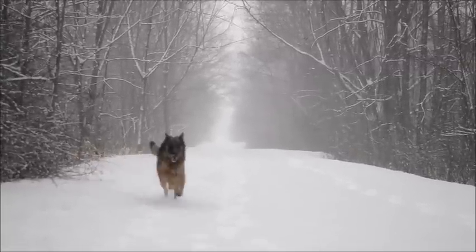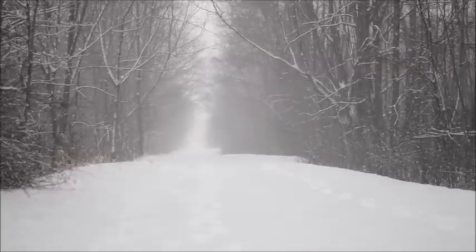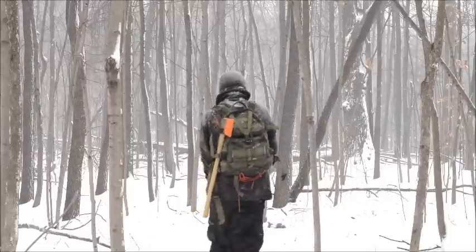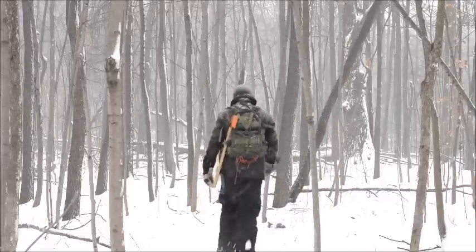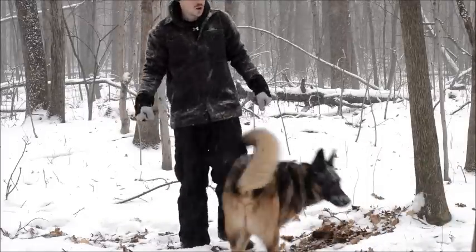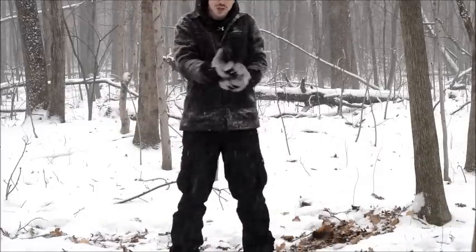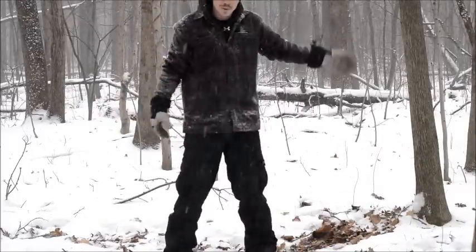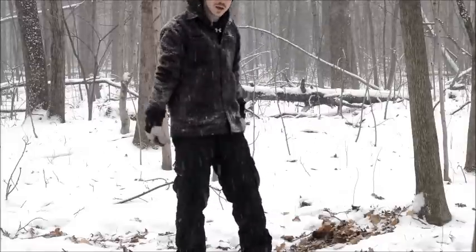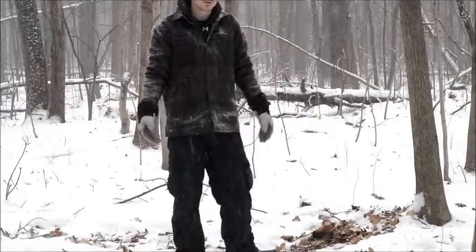The snow is really coming down. Hey buddy. Snow's coming down quite a bit right now, so the priority changes. I want to get my tarp up first before I do anything — hang up my bag, try to get my gear up off the ground. So that's what I'm about to do.